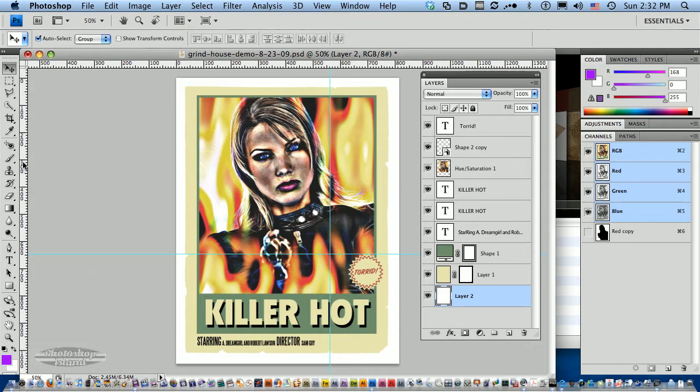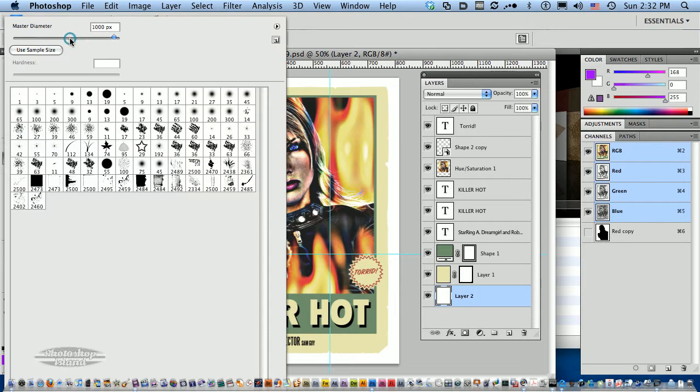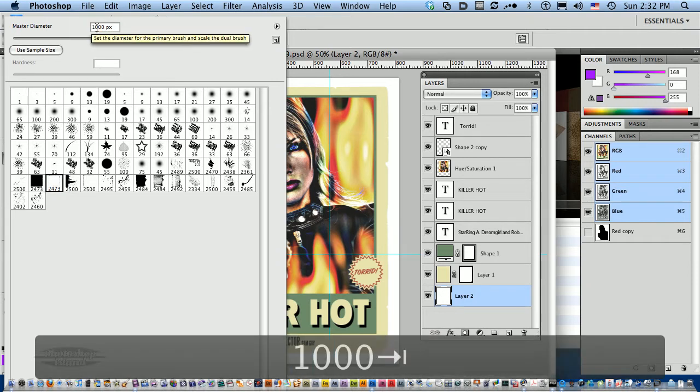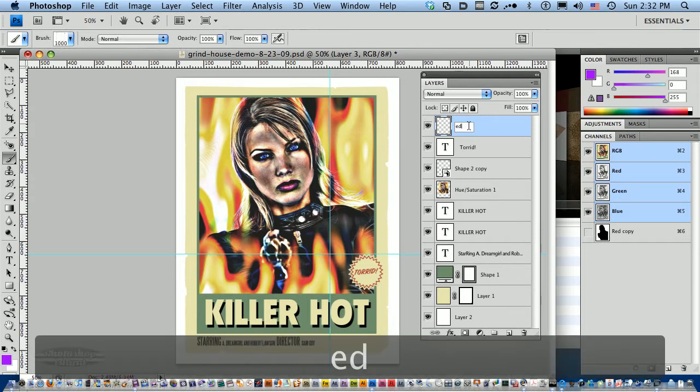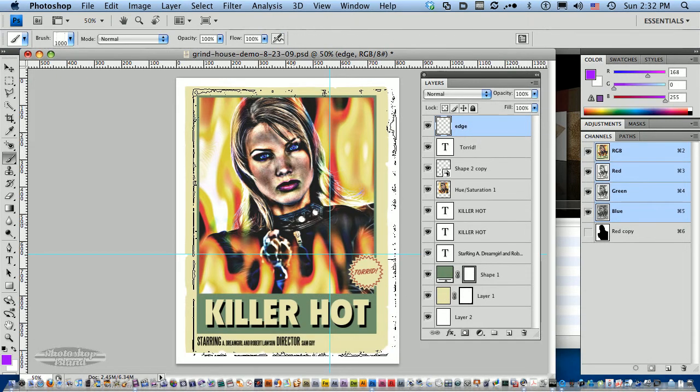The next step is to put some edges on that. Let's go back to our brush tool. We're going to select the second brush, which is an edge that matches the mask we just laid on. I want that set to a thousand because that's the mask size we used — you want to match those sizes so they line up. I'm going to jump up to the top layer and create a new layer, because I want to work with these grindhouse grunge effects on separate layers. We'll call this one 'edge'.